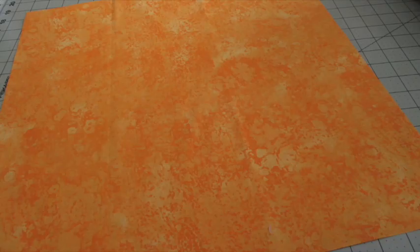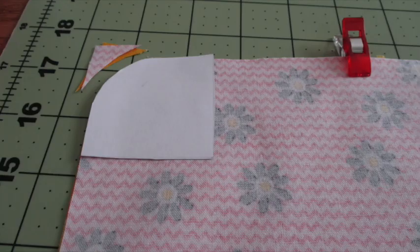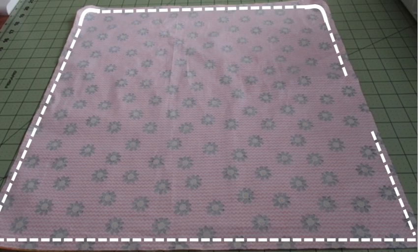First, place the lining fabric with the right side of the fabric facing up. Place the main fabric on top with the right side of the fabric facing down. Align all the edges and use fabric clips or pins to hold it in place. Use the corner templates to trim off the two top corners and make rounded edges.